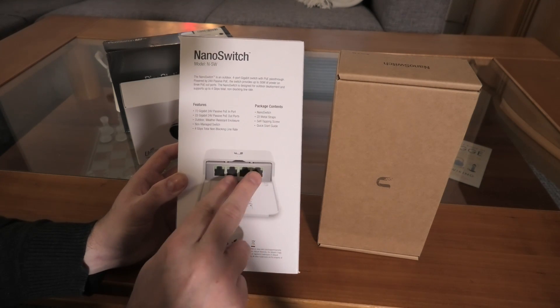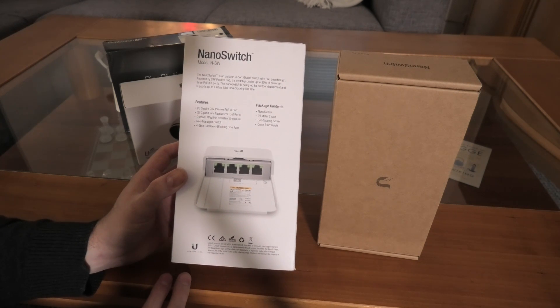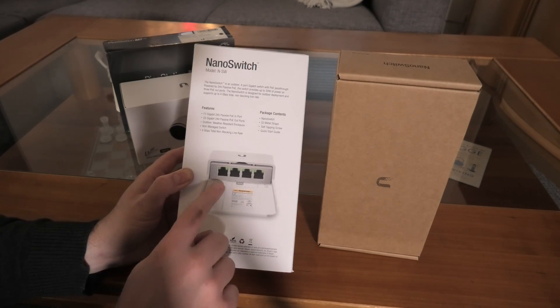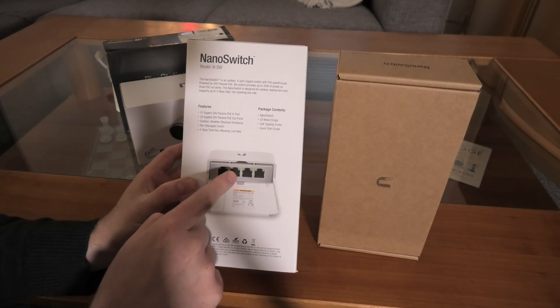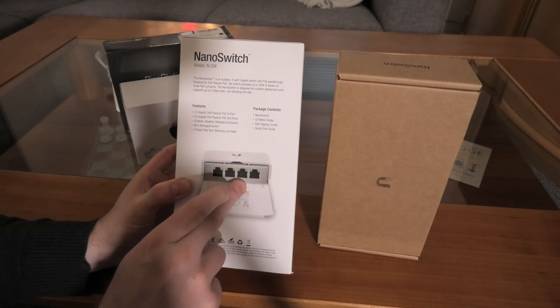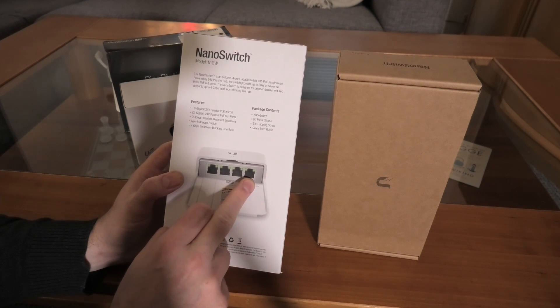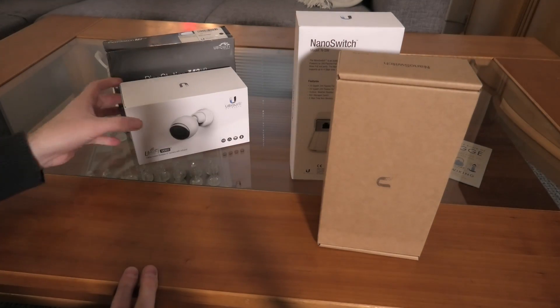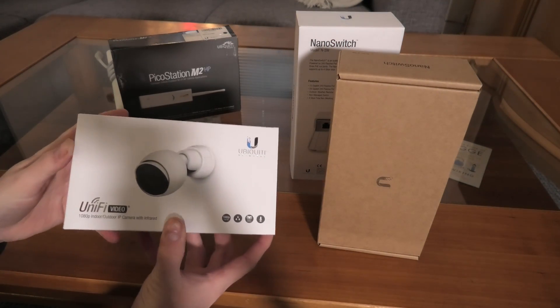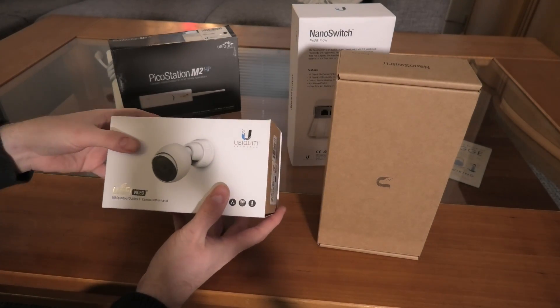The first port on the switch is power in and Ethernet in, and then you have three ports for different devices. At the corner of my house where it can hit my hammock nicely with a Wi-Fi signal, I could put the existing camera connection in port one, a second camera in port two, a Wi-Fi access point in port three, and use the fourth port for something else — probably an extra camera, which I actually already purchased.